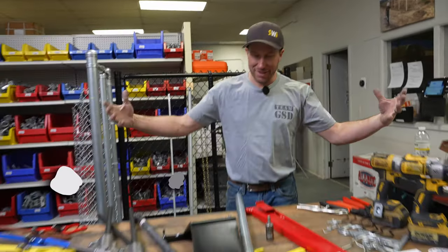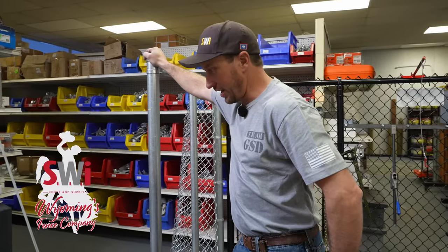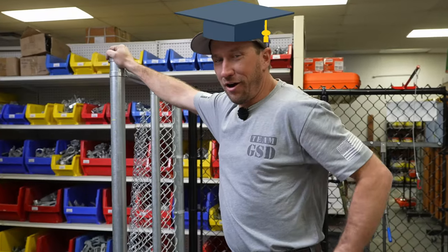Today we're going to talk about chain link fence tools. We have a sample fence right here because it's not as cold in here as it is outside. Working smarter, not harder.